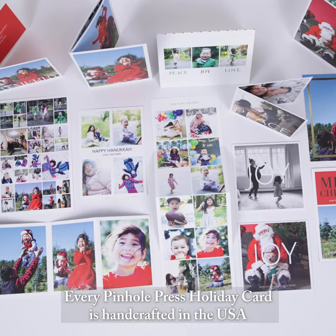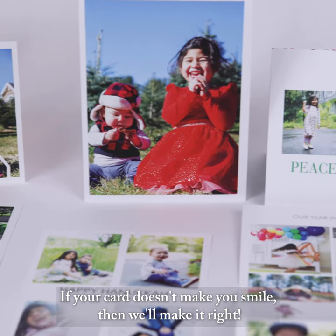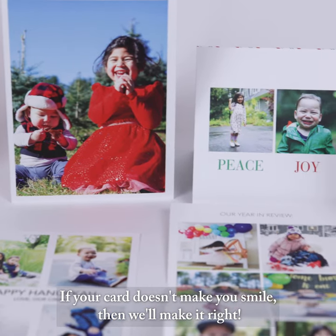Every Pindle Press holiday card is handcrafted in the USA and backed by a 100% smile guarantee. If your card doesn't make you smile, then we'll make it right.